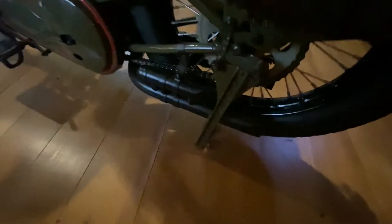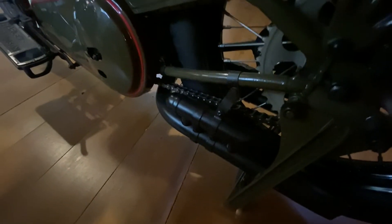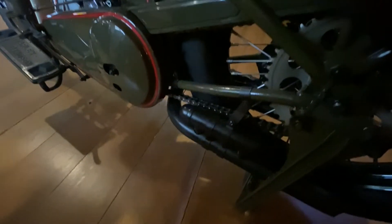Also, this particular bike - which was unique to this bike - it has twin exhausts. So it's got exhausts on this side, but also if we come around to this side, we have two more on this side, which was unique to this particular bike in 1929.